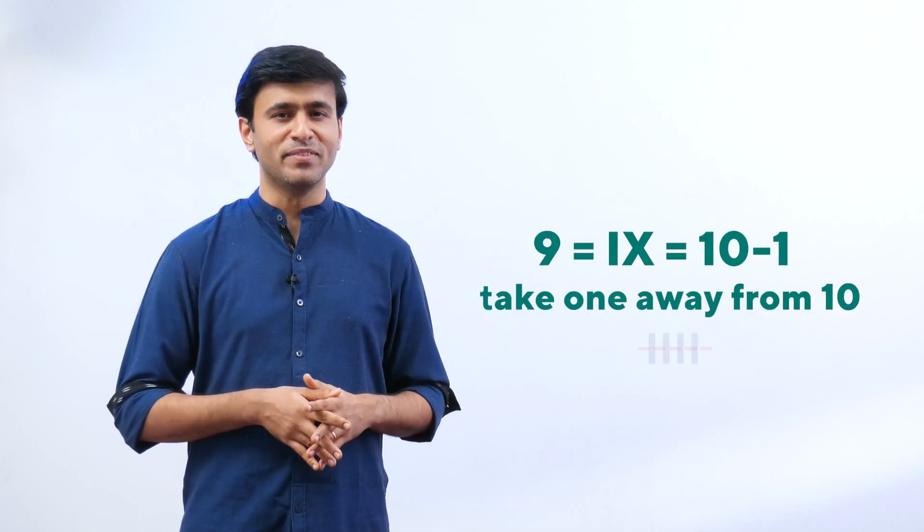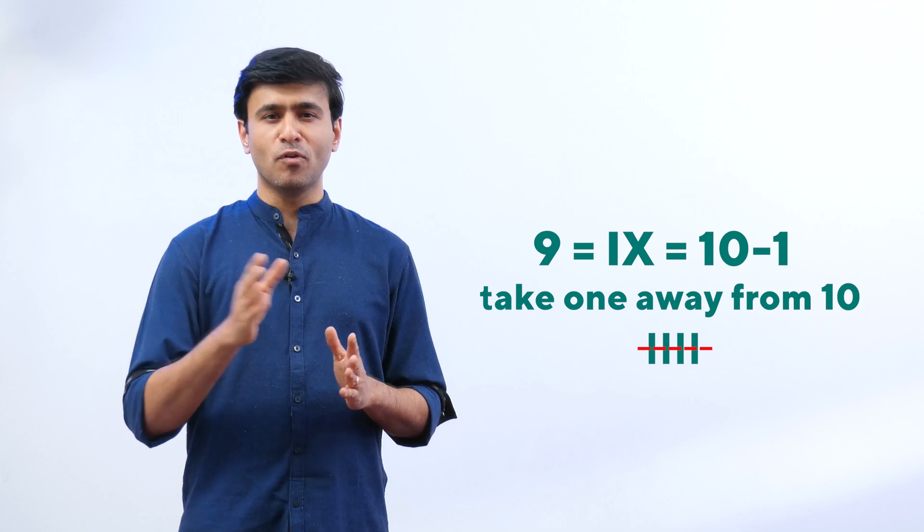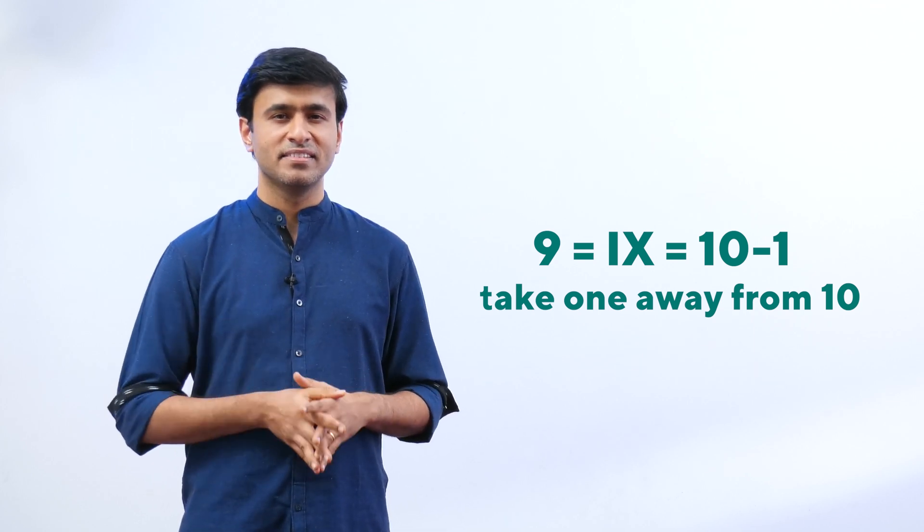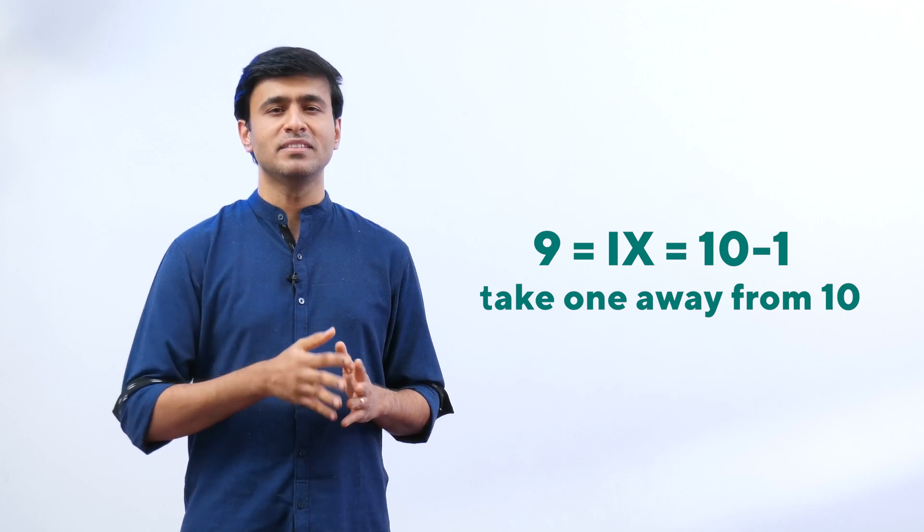For nine, we must be careful — we cannot use I four times. So this is how we write nine: I, X — take one away from 10.